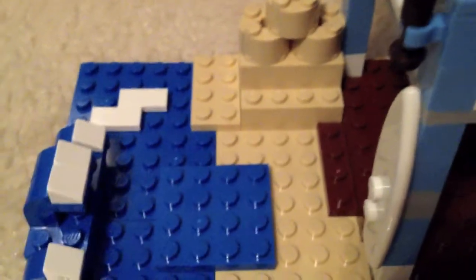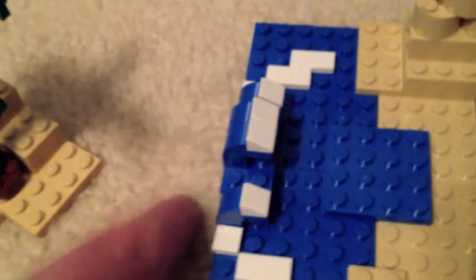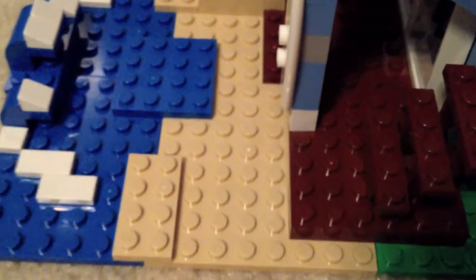Now for the outside of the house. There's a very nicely built sandcastle which I really like, and some waves. This house looks great with a blue base plate around it, which is how I'm placing it in my city. There's also some sand and a surfboard.